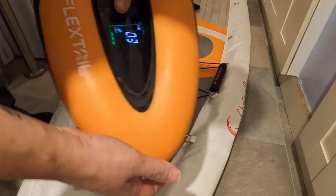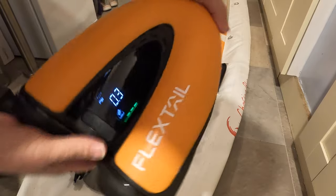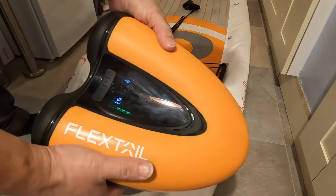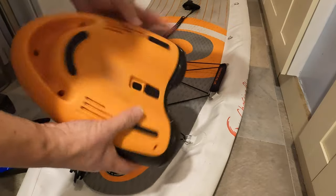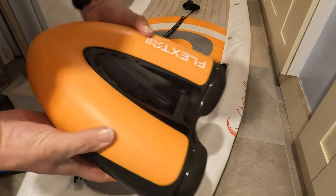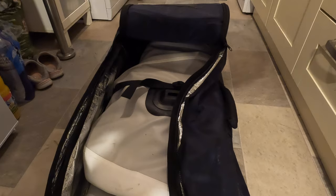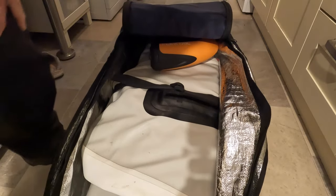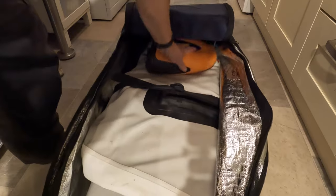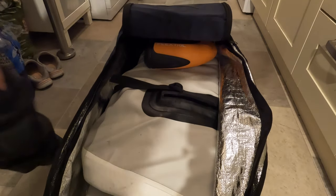So that's it - the Flextail Max SUP Pump. Really good, feels lovely. Links in the description to the Kickstarter campaign, so get in while the price is low. It saves you so much bother. The other bonus is this board packs really well and the pump sits right in there - that's brilliant. That's going to change my whole life, make it a lot easier to go boarding when the weather cheers up.